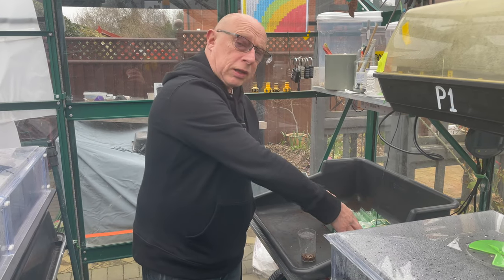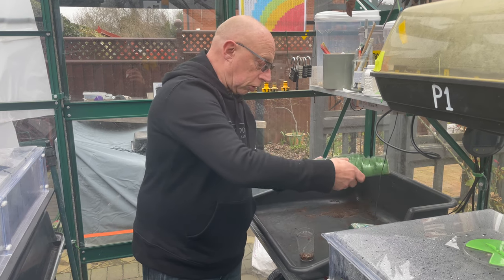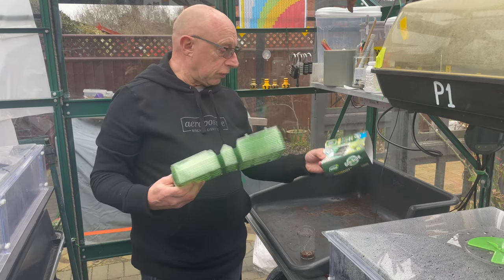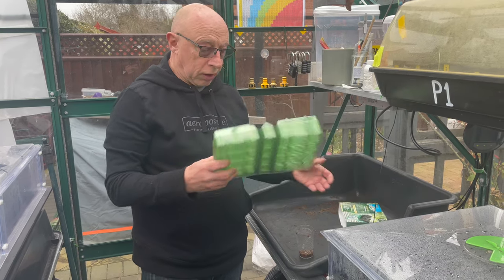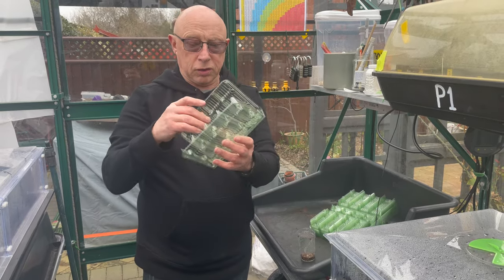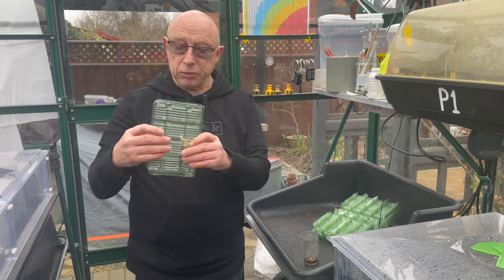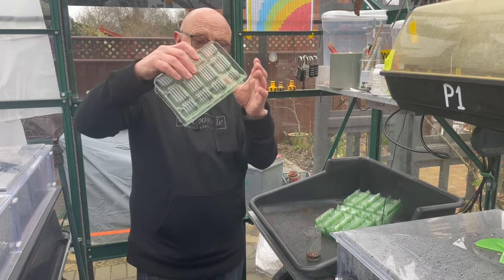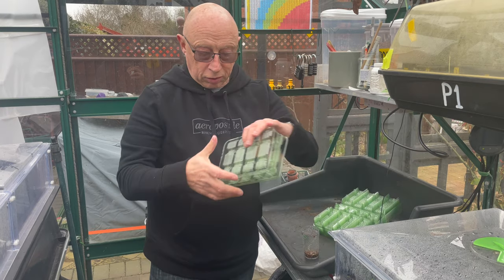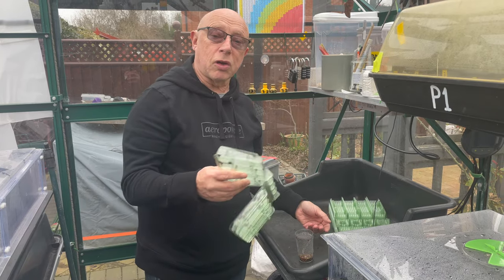Normally I sow my sweet peas in root trainers. I'm doing something similar this year - I found these in the garden centre, they've got quite a different range. These are called Grouch and they look like root trainers too. But first, they're transparent so you can actually see the root growth, and when you clip them together the base is flat so they'll actually stand up on their own. So I'm going to give these a try. Let's get some compost mixed and start cracking.